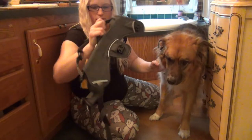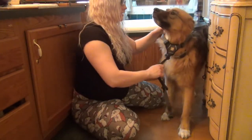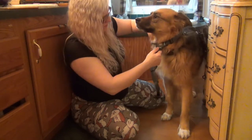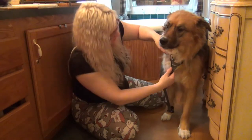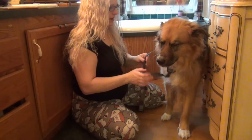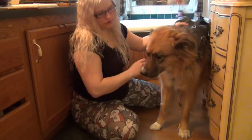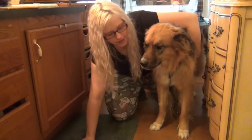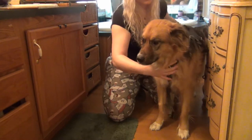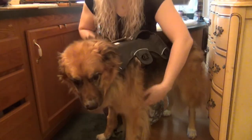So this one just goes over their head. Pull her collar through. So like that. And then we're going to put one paw through here. And then we're going to bring her around, and that's when we get the snaps.